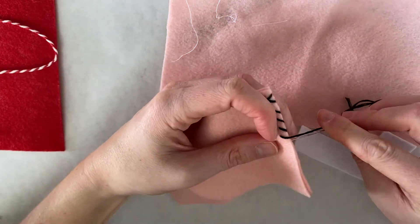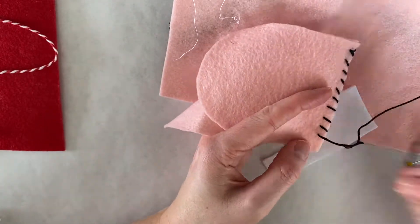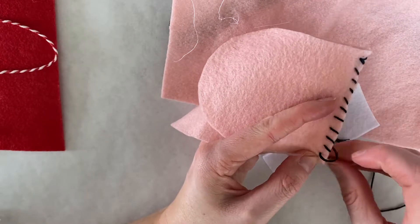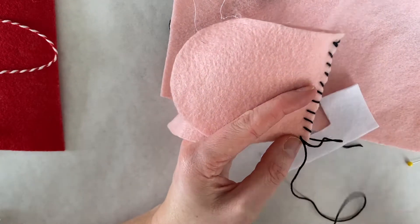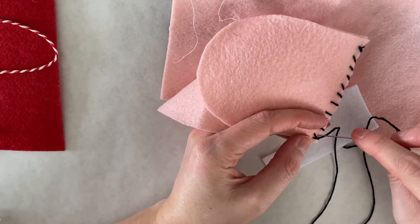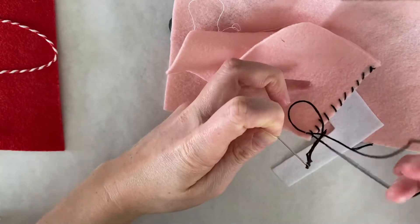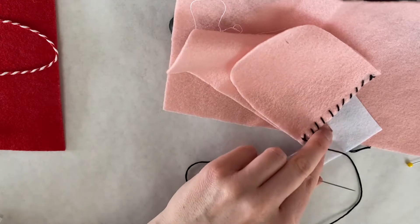Just go ahead and do this all the way across. When you get to your last stitch, bring it up, then take your needle through the thread. Do that one more time — grab a little bit of the fabric, take your needle through the thread, and that will tie a knot. Then just cut it off.